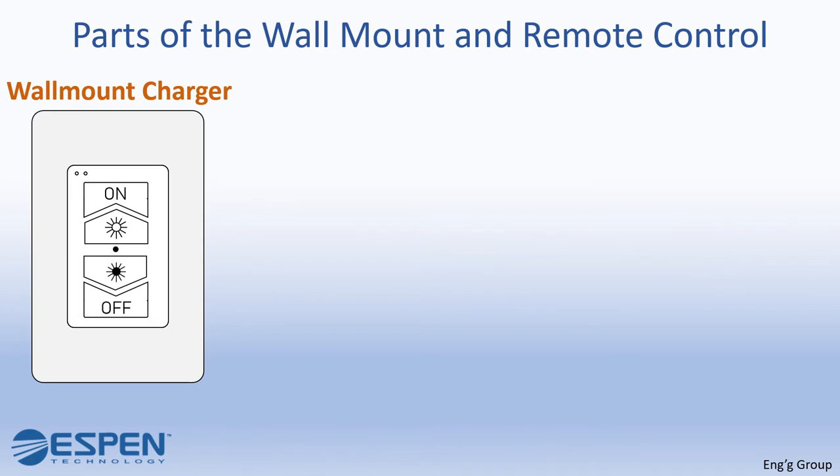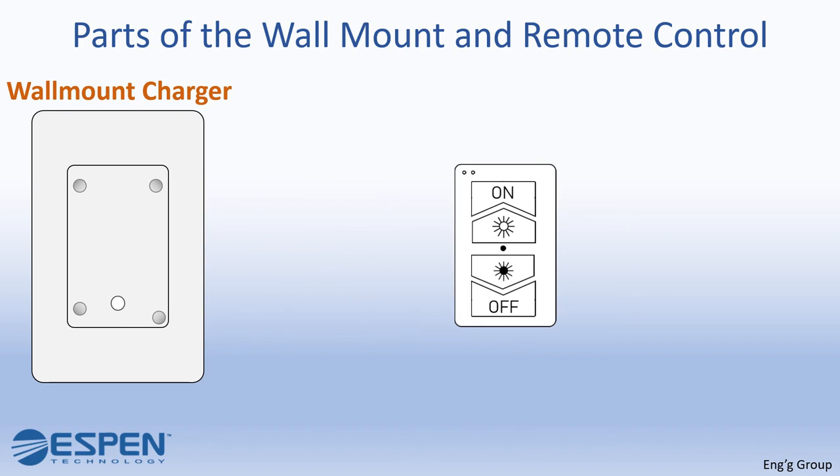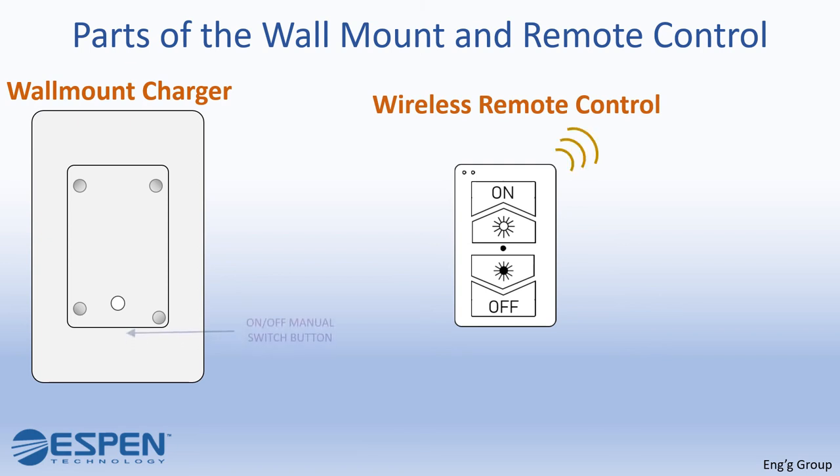Now you will know the parts of the wall mount charger and wireless remote control. Let us start with the wall mount charger, which you can find on the left of your screen. It has the on and off manual switch button, which acts like a regular switch. The remote and lights will only function if it is in the on position. This button is also important for the pairing procedure.